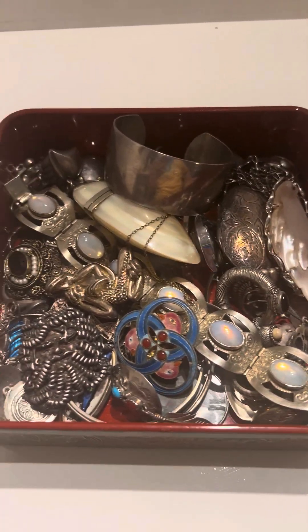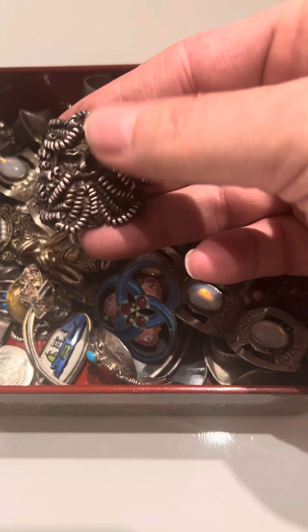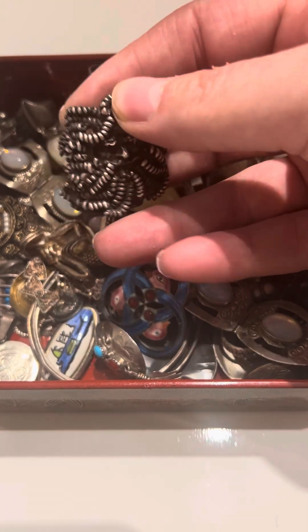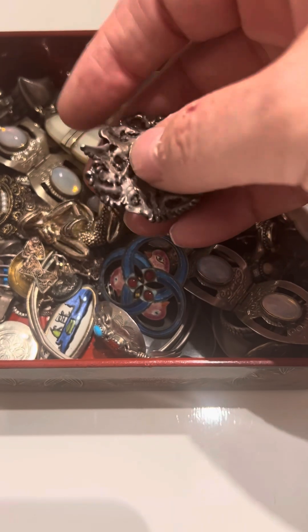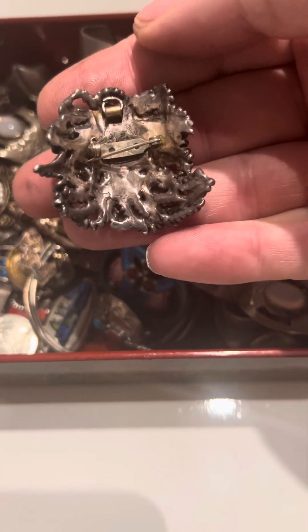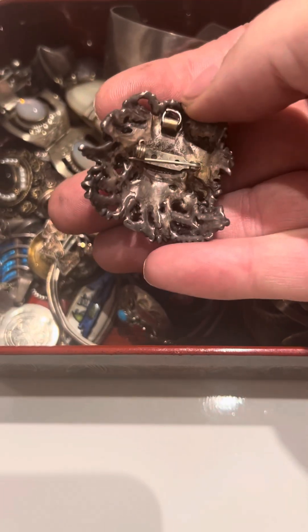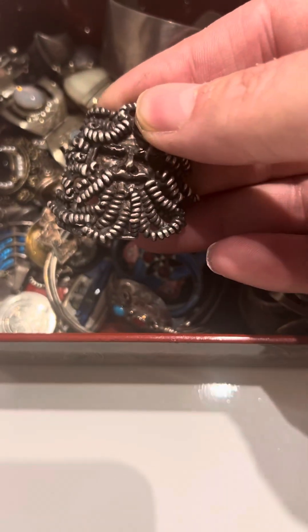Nothing much. It's a little box of silver. This looks like some kind of man — really interesting, it has some weight to it. The back of it has some kind of pin back, and it looks like some kind of hook or it could be used for a pendant.